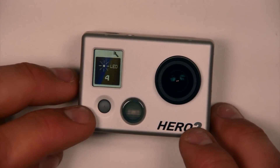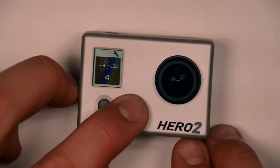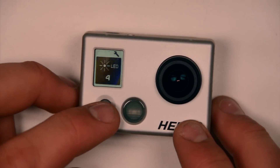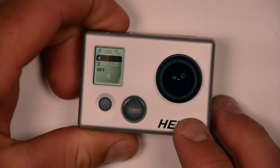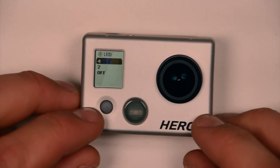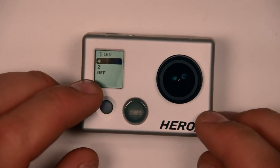Then scroll through until we see the LED and the number four below it. This is the default mode for your camera and it means that all four LEDs — the one on the front, bottom, top, and back — will all blink when you push the shutter button to start recording and during the recording. If you select this option you'll be given three options: all four LEDs blinking, two — simply the front and the back one blinking — or off.